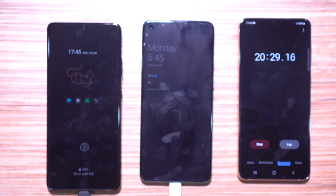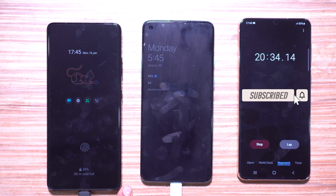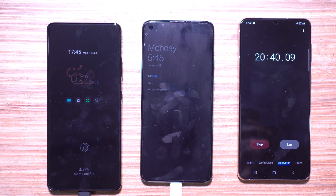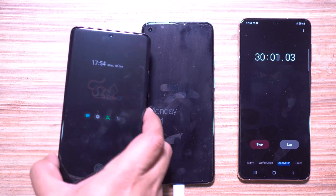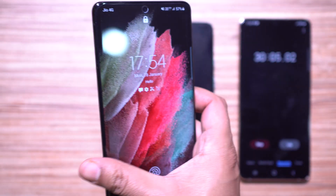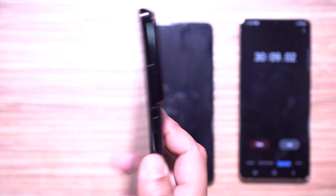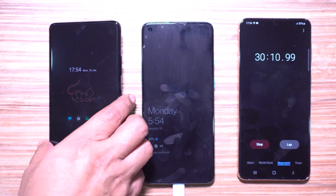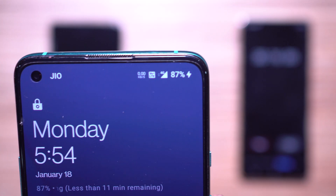Though the battery management of the S21 Ultra is excellent, you won't feel confident with just 38 percent when heading out. At 30 minutes on the stopwatch, the Galaxy S21 Ultra is at 57 percent battery, which should be enough for a full day for a casual user. So you need a minimum of 30 minutes if you're going out with no battery.